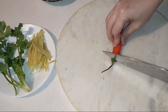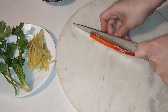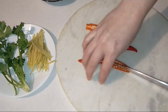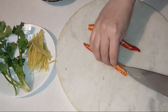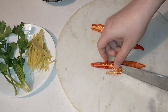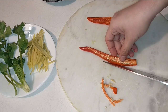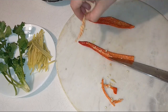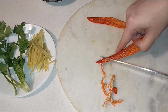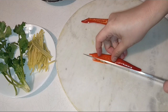Tiếp theo là trái ớt sừng, mình cắt ra. Loại ớt này không có cay, chỉ thơm the the thôi, mình để trang trí cho món ăn thêm thơm ngon. Các bạn nào muốn ăn cay nhiều thì dùng những trái ớt nhỏ nhỏ, cắt để lên, khi ăn miếng đậu hủ ăn kèm vào, nó cay cay trong miệng cũng tuyệt vời lắm. Mình cắt ớt sợi ra.